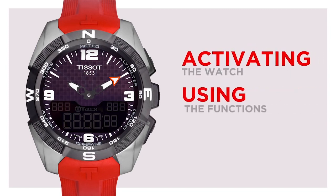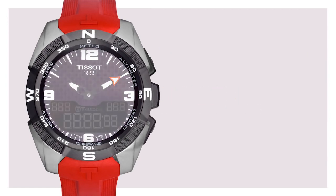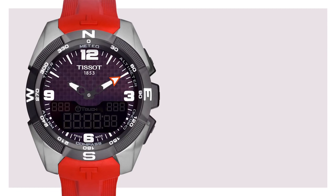Activating the watch and using the functions. The T-Touch Expert Solar is equipped with a tactile sapphire crystal. To activate the touch crystal, press the middle pusher and you will hear a nice beep. In the LCD screen, a flashing T-Touch will appear. Now you can easily access the 20 functions by touching the center of the crystal or on the corresponding area indicated around the dial.